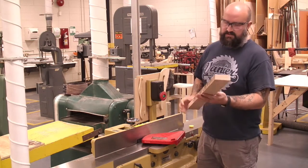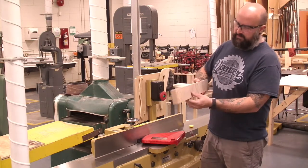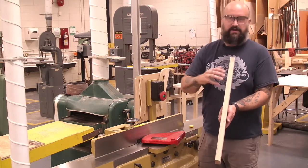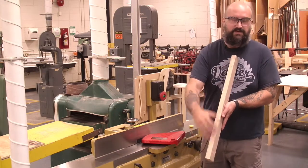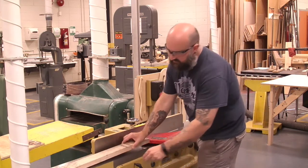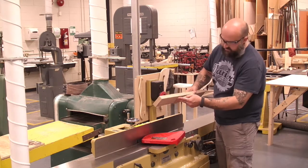The first thing we're going to do is joint our face — we're going to call it a reference face. We're going to choose the side and look down it. If there is any bow or curve to the board, we put it so our two ends touch so it doesn't rock. In this case, the board is going to go down like that, and we're going to push it through this way, with grain direction heading downwards — so this is the front.